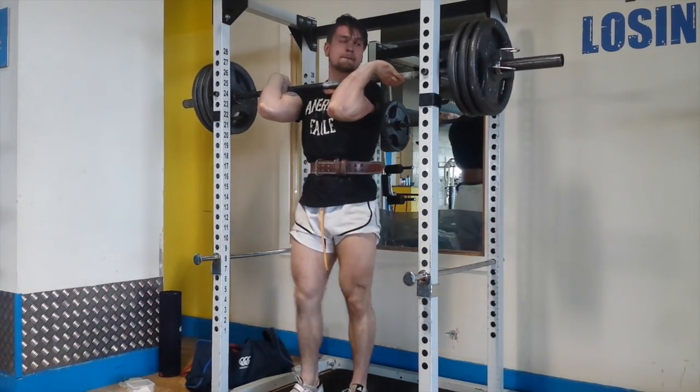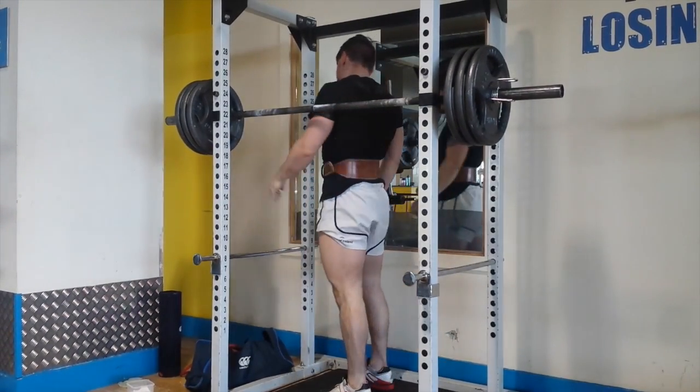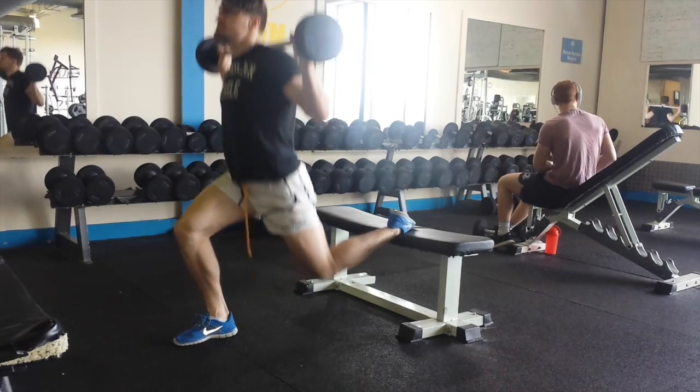Grinded it out, racked the bar, and puked all over the floor. Took a moment to myself. Then moved on to single leg work.